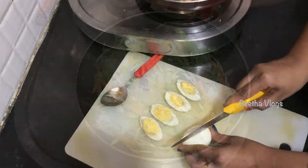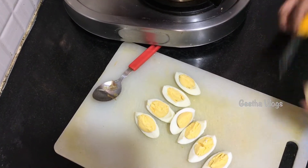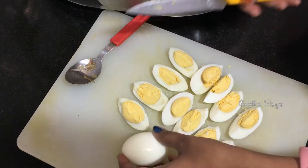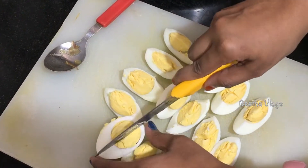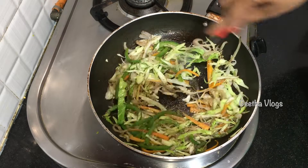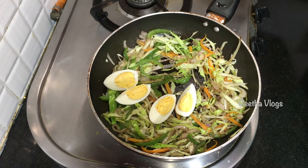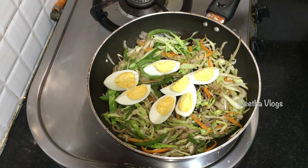I will add vegetable salad and egg salad. I will add 4 slices of egg — adding 4 slices in this way. It will be very good.